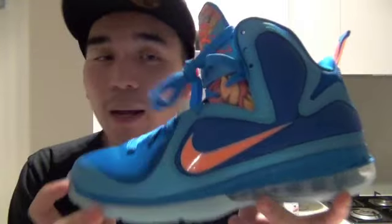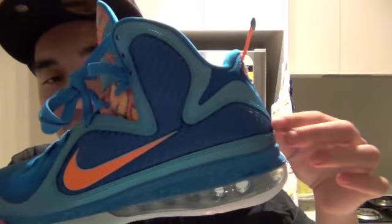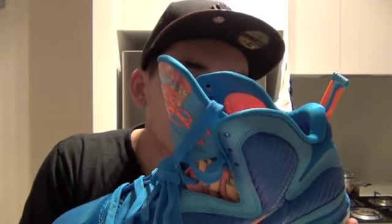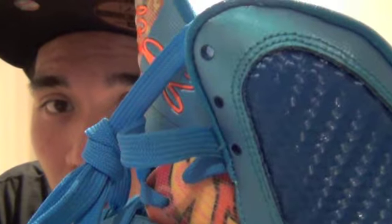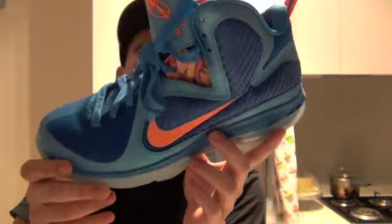From the side, there are lots of detailing. You can see the orange Nike swoosh, and the upper is dark blue. The material is really interesting — it's like a woven material. It looks like carbon fiber but it's not; it's actually woven, going up and down.